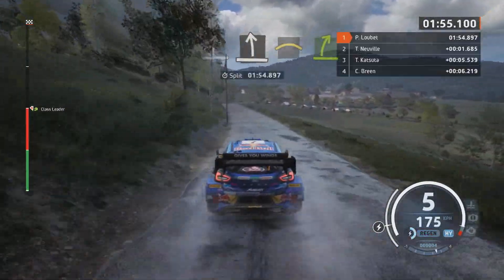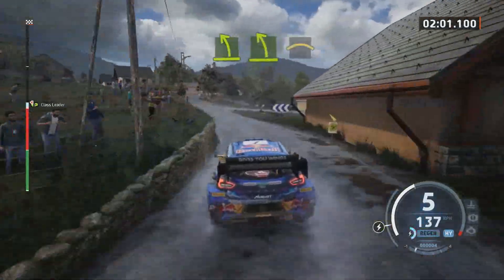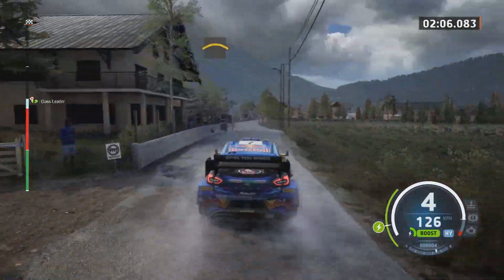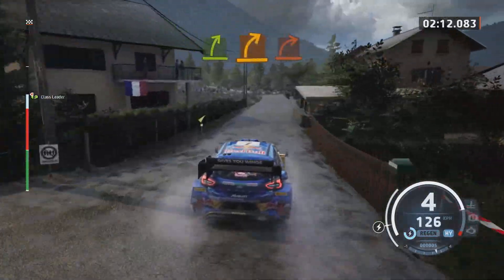Easy right. Easy left. Easy left over bump. Crest. Caution, medium left and easy right. Medium right, tight, it's hard.